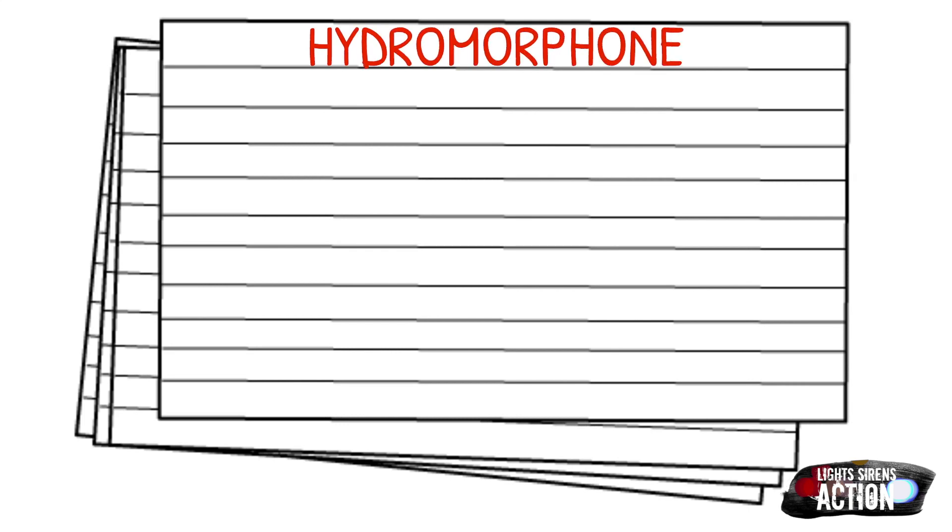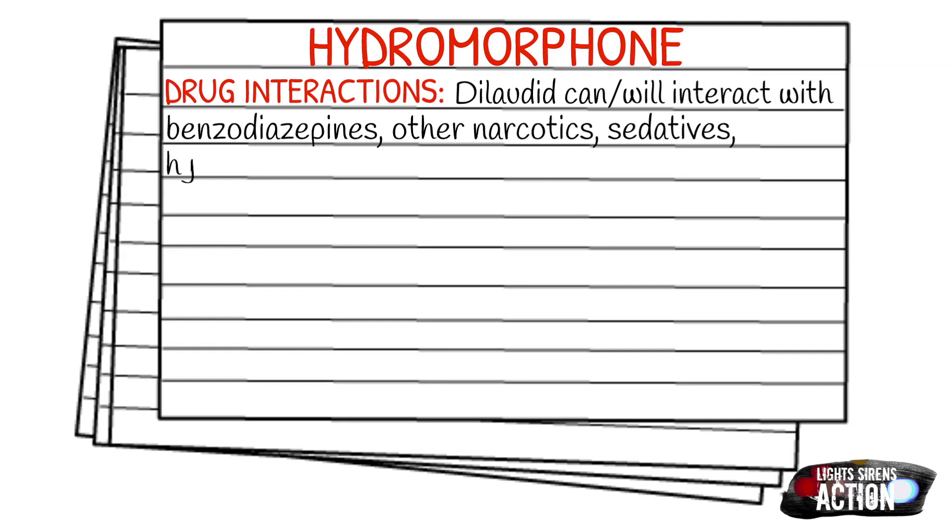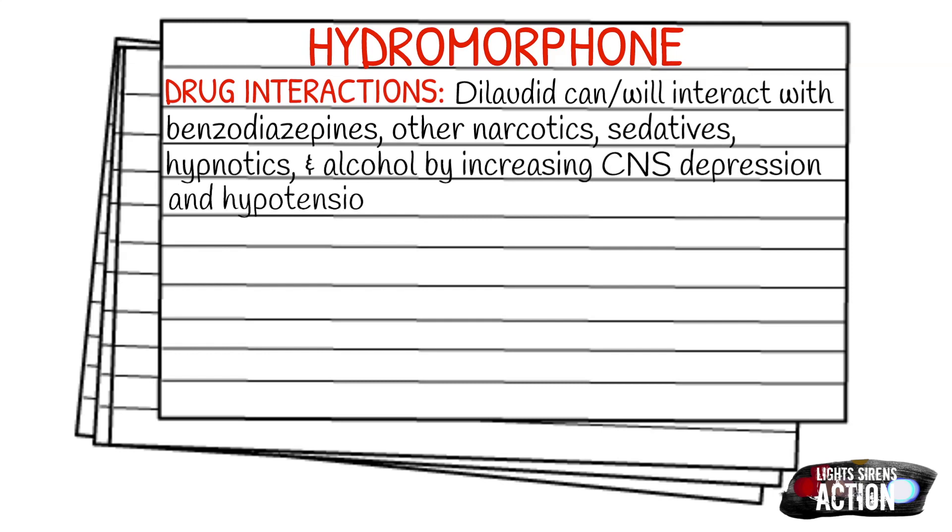Let's touch on the drug interactions for Dilaudid. Dilaudid can and will interact with benzodiazepines, other narcotics, sedatives, hypnotics, and alcohol by increasing the central nervous system depression and hypotension that is already present because of whatever else is in their system. In the EMS field, it typically comes in two milligram and one ml vials, but there are different concentrations.